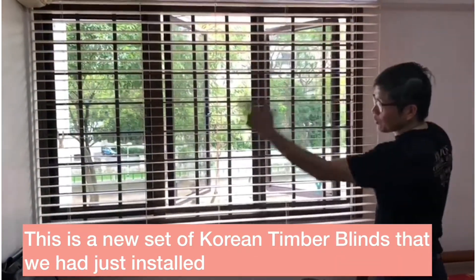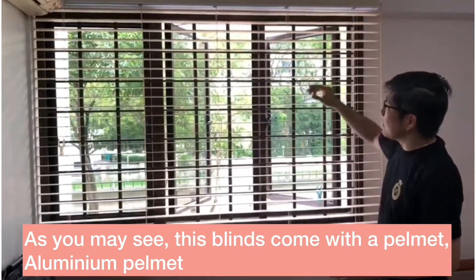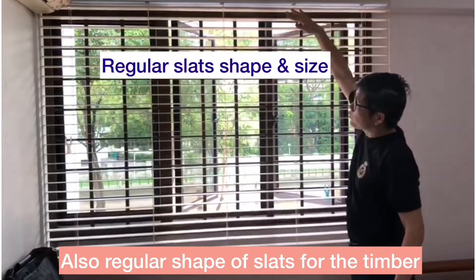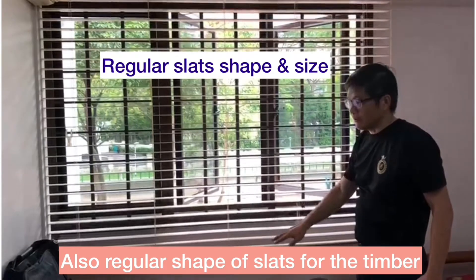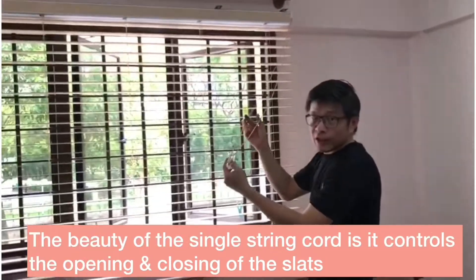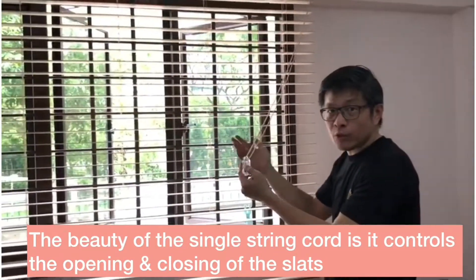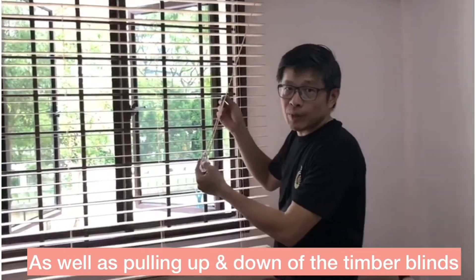This is a one set of Korean timber blind that we have just installed. As you can see, this one comes with an aluminum helmet, and also a regular shape of the slate for the timber. And it comes with a string cord here, and the beauty of this string cord is it controls the opening and closing of the slate, as well as pulling up and down of the timber blind.